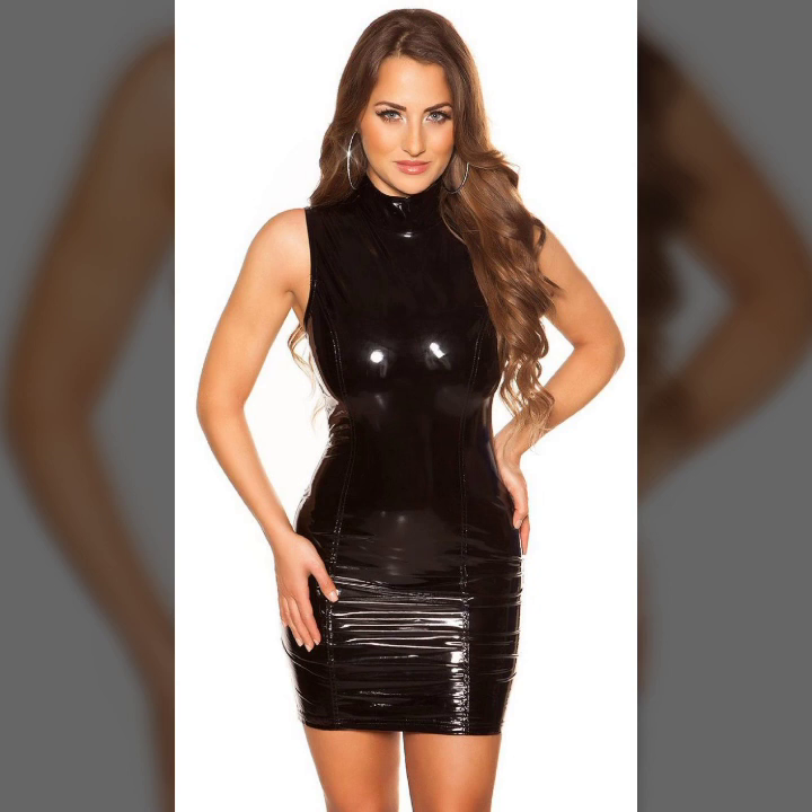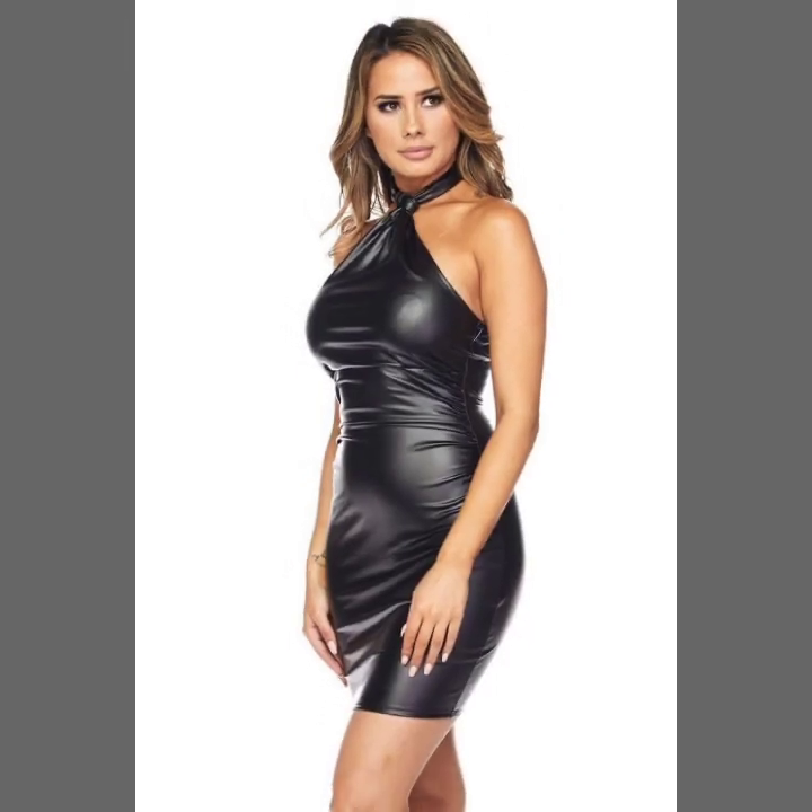Such beautiful stitching, very attractive designing, different types of leather. The overall collection is very beautiful and latest — I hope you like it.